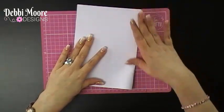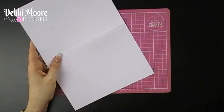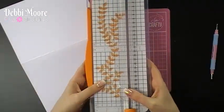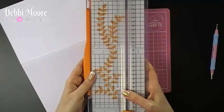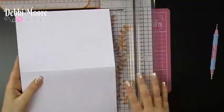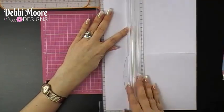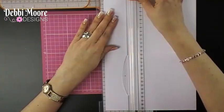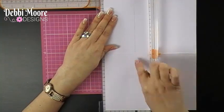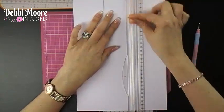To start off, you just need to fold your A4 card in half like so, and then you simply need to divide it into three. I'm using my paper trimmer — you can score it or cut it, whichever you find easier. I find it easy to cut first and then score. The two cut points are at seven and fourteen centimetres, lining up to each mark and cutting up to the spine, which creates three sections.